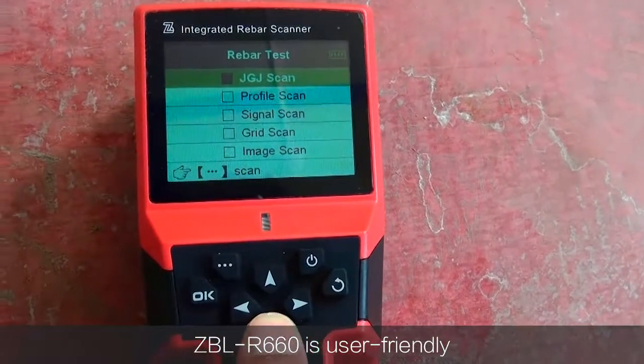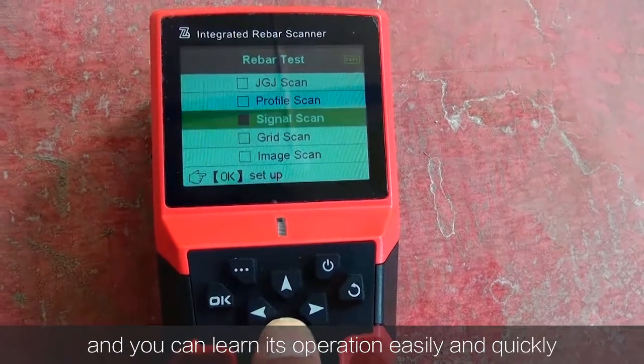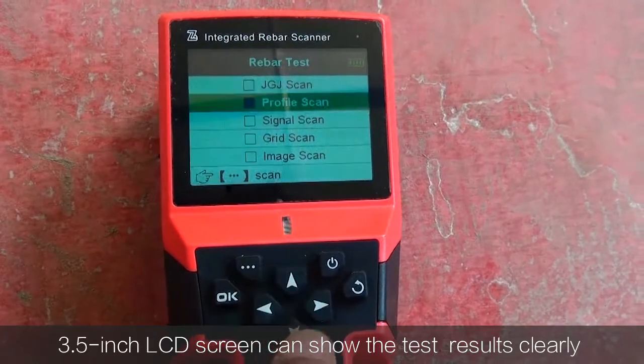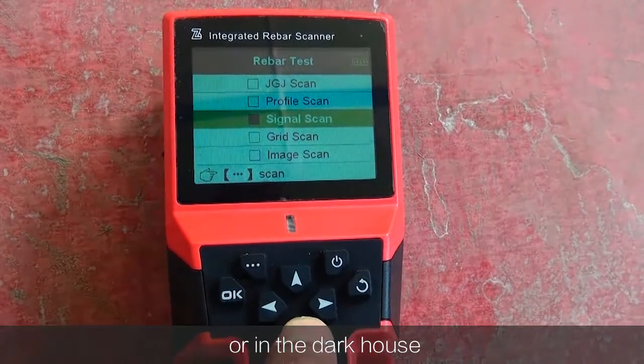ZBL R660 is user-friendly and you can learn its operation easily and quickly. The 3.5-inch LCD screen can show the test results clearly, no matter in strong outdoor sunshine or in a dark house.